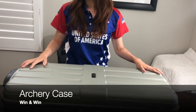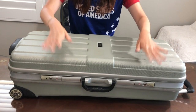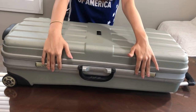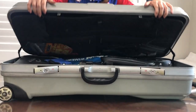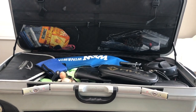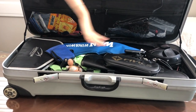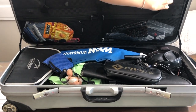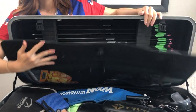My archery case is from Widowin and as you can probably see, it's really beat up. I use it to travel and I bring it to practice, and it also has these locks in the front that you can use when you travel, but I rarely use them. My bow case has two main sections: one is for my bow and one is for my arrows.